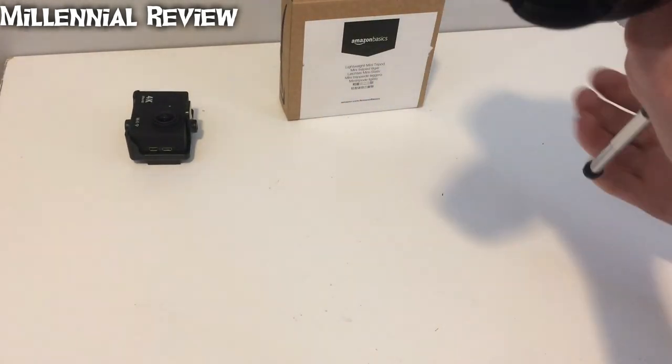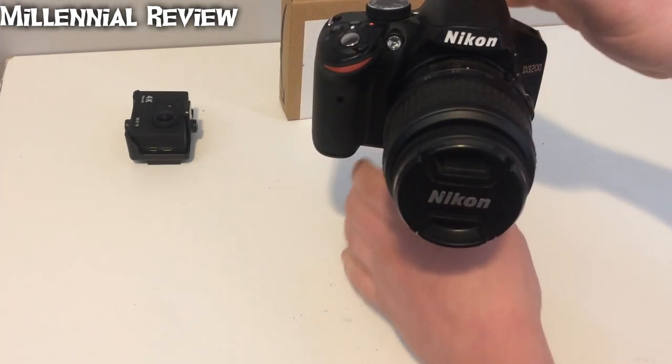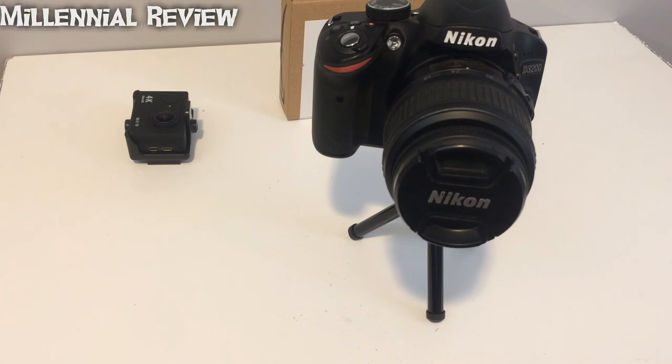This is a pretty nice piece, especially considering its really low price tag. I suspect I'll be using it quite a bit to come. Thanks for watching.